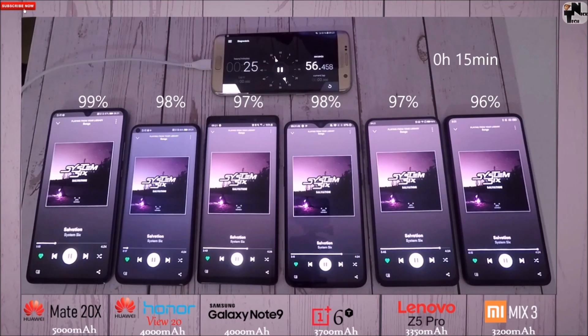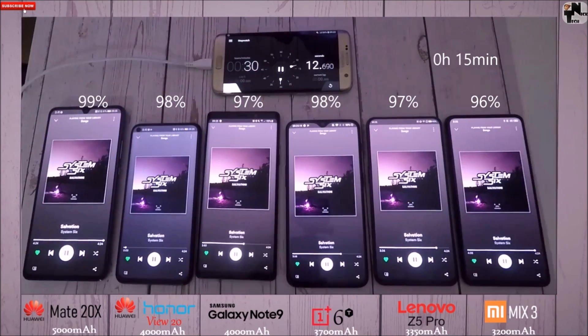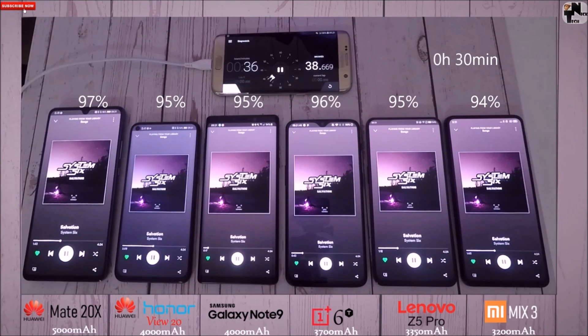On the 15-minute mark, you can see 99% on the Mate 20X, 98% on the View 20, 97% on the Note 9, 96% on the 6T, 95% on the Z5 Pro, and 94% on the Mix 3. They're all well above 90% on the 30-minute mark as well — not doing too bad.